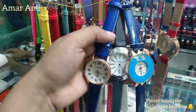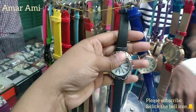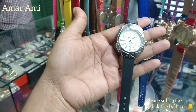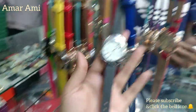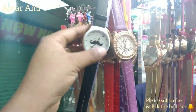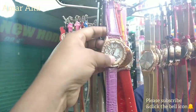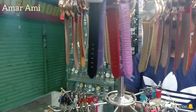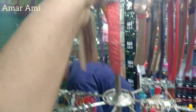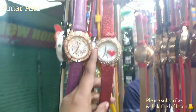If you want to see the new collection, you will know. If you want to see the black color, you will see the black color. If you want to see the color in pink, you can also see it.